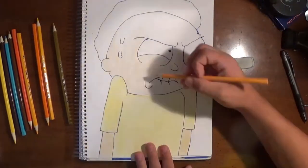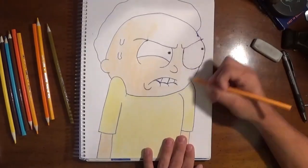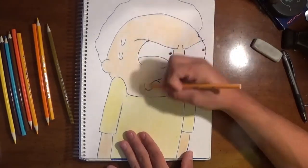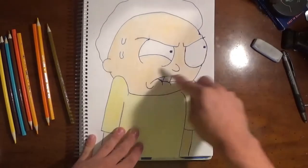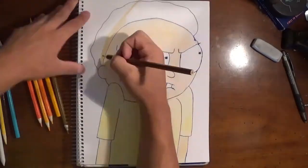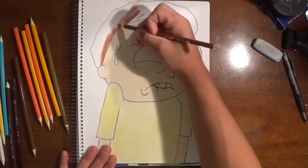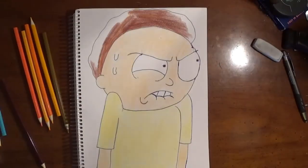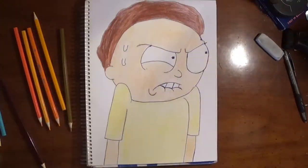If you guys have any suggestions of what to draw on Cartoon Wednesday, or even my Monday or Friday pencil drawings, just comment and let me know — I'd love to draw what people think I should draw. Right now Morty is a pretty hot commodity and it's hilarious. I'm probably going to draw Rick with colored markers soon, so stay tuned for that. And then I'm going to draw Rick and Morty together, maybe on a spaceship or somewhere in space — wicked cool drawing.